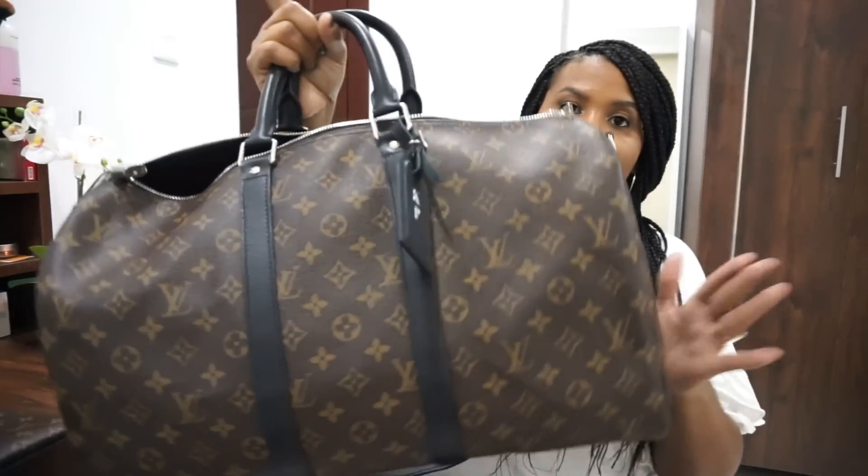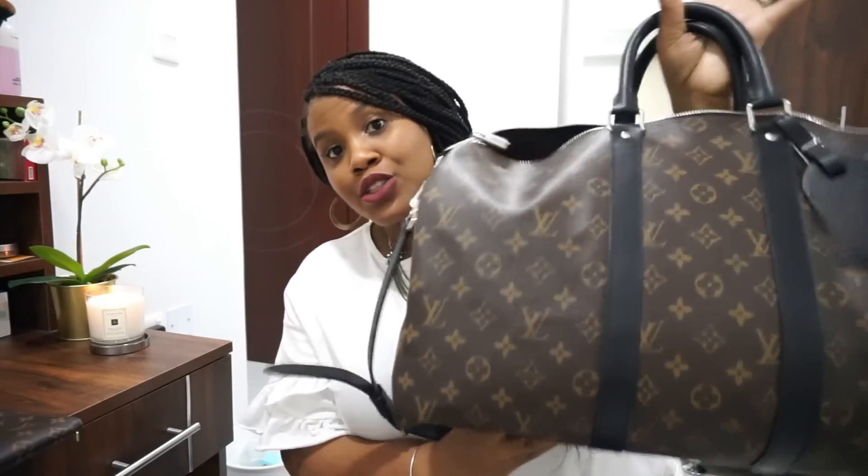First of all, it's a great bag for a short trip — I would say no more than three days. Anything more than three days you're probably going to need the 55 size and not the 45 size. You also have to pack this bag light for it not to seem heavy. Some people have said the quality isn't great, but in my situation I don't have any holes, it's not punctured, it's been thrown around in the overhead bin, set on the ground, and it still looks pristine. I do think it's a durable bag.